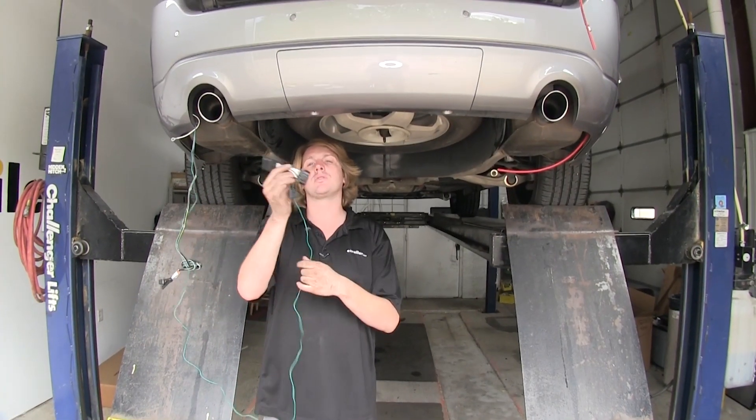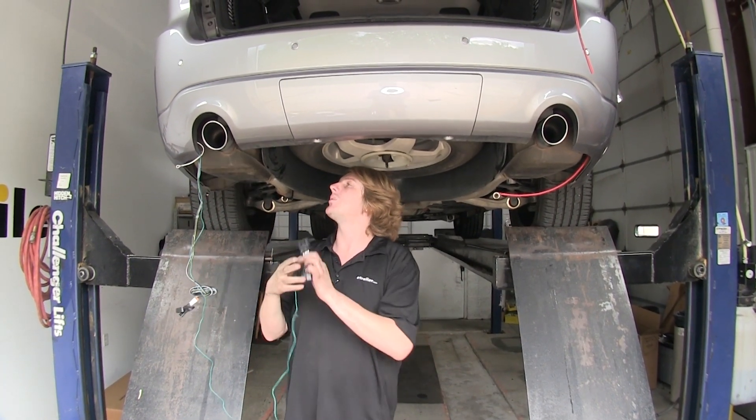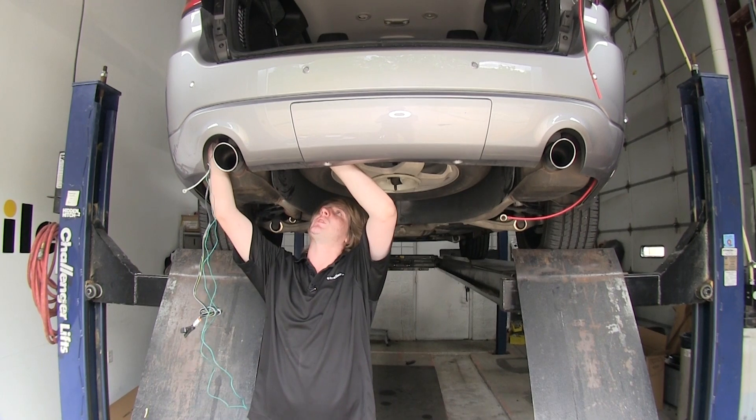We're going to route our green wire connector now from our driver's side over towards our passenger side. We're going to try to get away from your exhaust as best as possible — we're going to take ours up above our hitch and try to stay above the hitch as we go across.